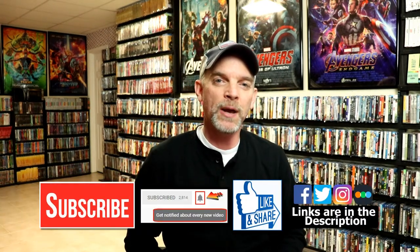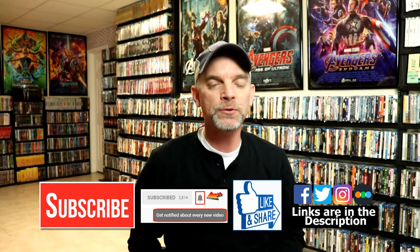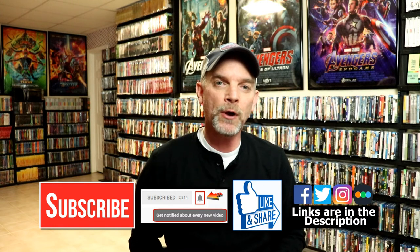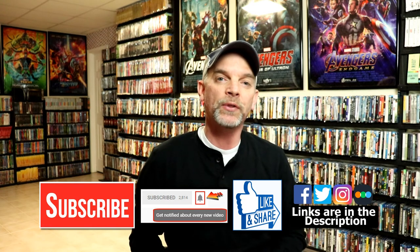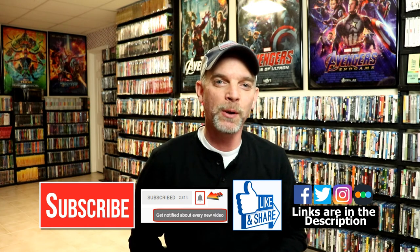I really do enjoy reading your comments. If you like what you saw here today, please give it a thumbs up and share the video. If you haven't subscribed to my channel, I'd really appreciate it if you'd subscribe. Please remember to hit that notification bell so you can be notified every time I upload a new video. If you haven't found me on social media, I'm on Facebook, Twitter, and Instagram. If you'd like to check out what I've been watching, you can find me on Letterboxd — I do have links below. Thanks again for watching and we will see you next time.